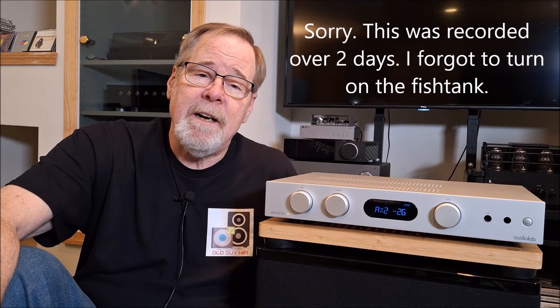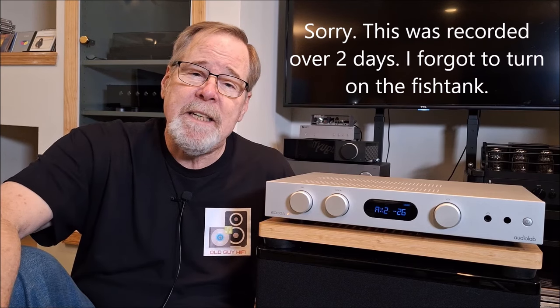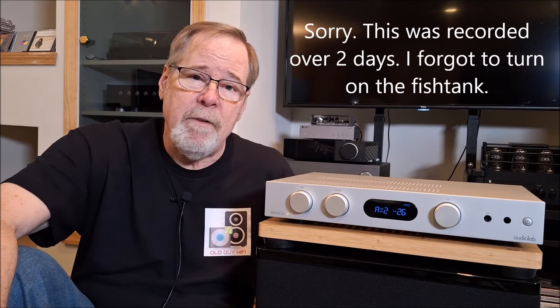Hey everybody, Ed Holmwood, Old Guy Hi-Fi Channel. I hope everyone's doing well today. Today we're going to take a look at the AudioLab 6000A Integrated Amplifier. I hope you'll find it interesting. Please sit back and relax and we'll get going.